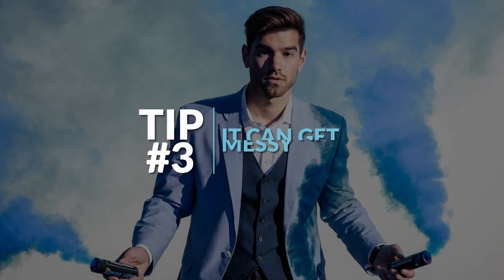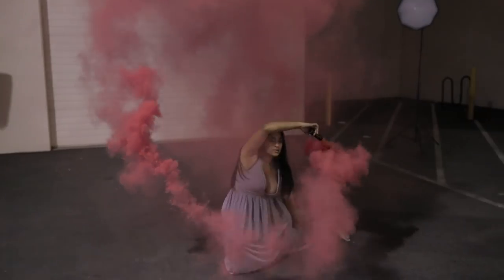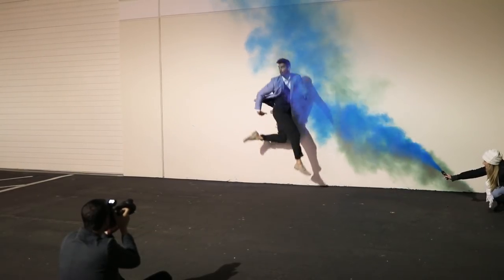Tip number three: remember you can get messy, or your models can. When the smoke is coming out there's a lot of powder that comes along with it. If the wind or the angle sends smoke back toward the body, it can land on light-colored clothing and leave stains — which could spell the end of your shoot if you don't have a change of wardrobe. If that's a concern, wait until the end of the shoot before using a smoke grenade.